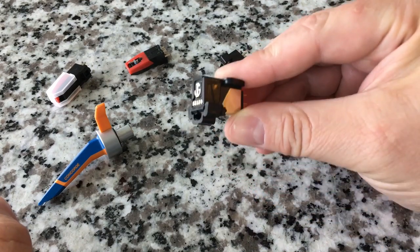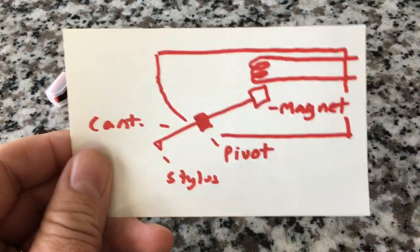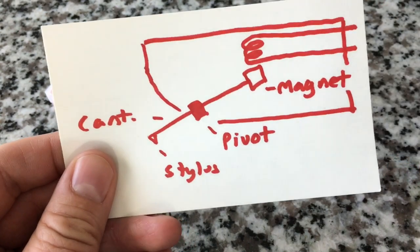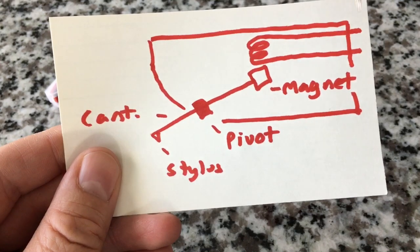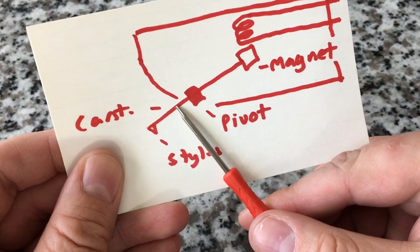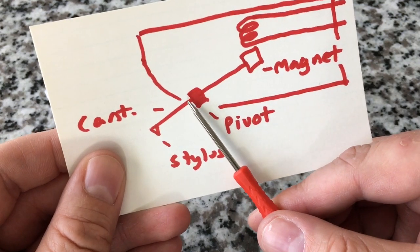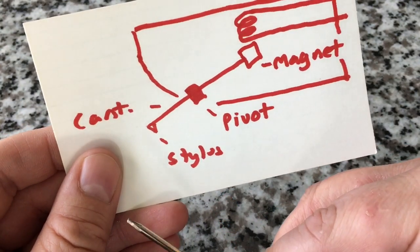How does a cartridge work, and where does the part called a needle or stylus fit in? Let's look at a diagram — I'm a visual person, so I need pictures. This is a side view of a cartridge, sliced in half and cartoonized. So here's the basic principles of a magnetic or moving magnetic cartridge. You've got this shaft here called a cantilever — that's usually a metal piece extending out of the cartridge. The stylus, or needle, is attached to that, represented here by this crude triangle.